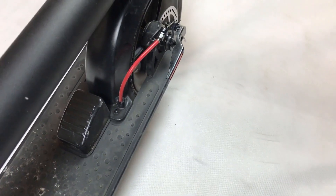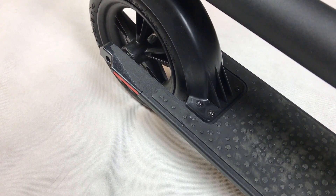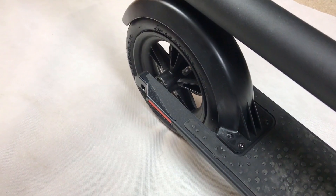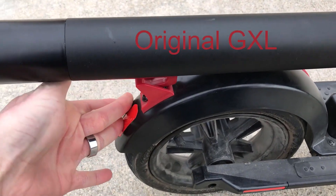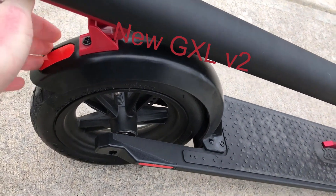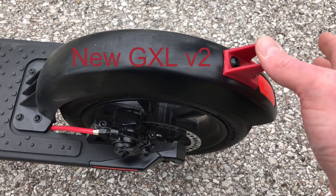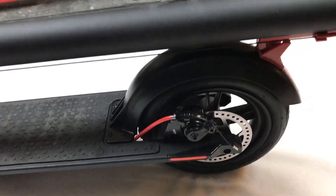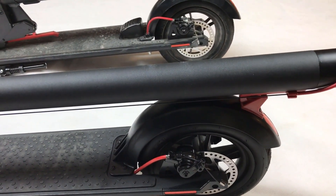Because Gotrax removed the rear disc brake button towards the back of the fender on the new GXL, they were able to remold and reinforce the wheel cover or fender over the rear wheel. I personally liked the rear fender on the original GXL because it gave a bit more flex when unfolding the scooter. However, the reinforced fender on the new GXL is made solid and should be much less susceptible to breaking on accident.